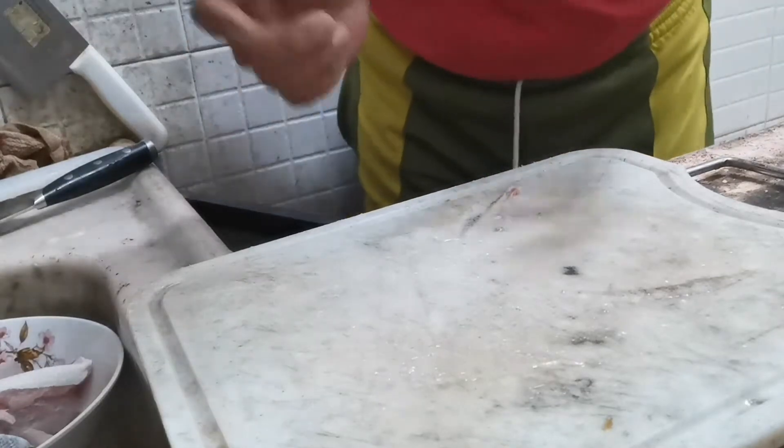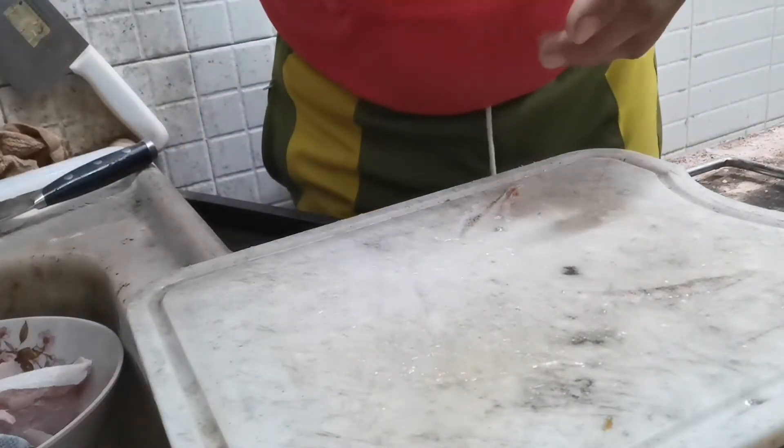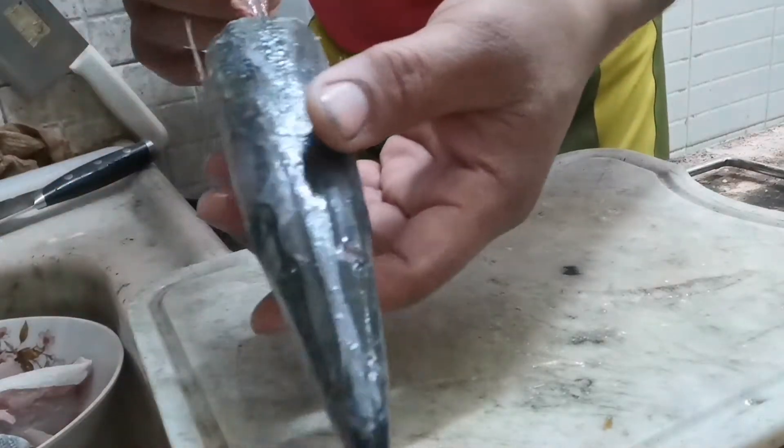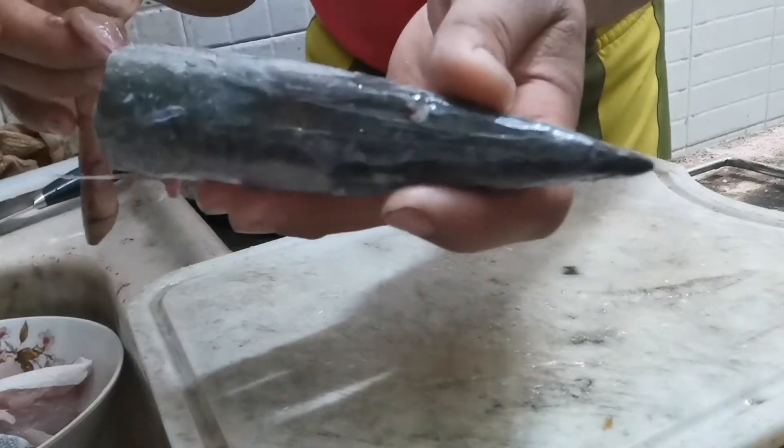Hello guys! Ito na ngayon yung sinasabi ko sa inyo — magagawa tayo ng kilawin. Ito yung isda na ginawa ko, this is barracuda. Ito yung barracuda.